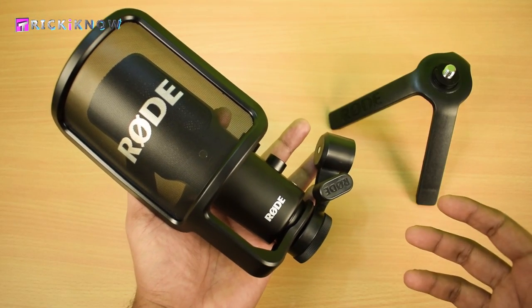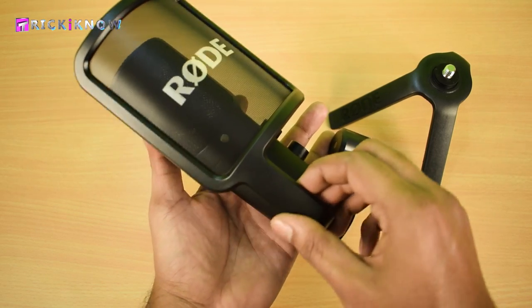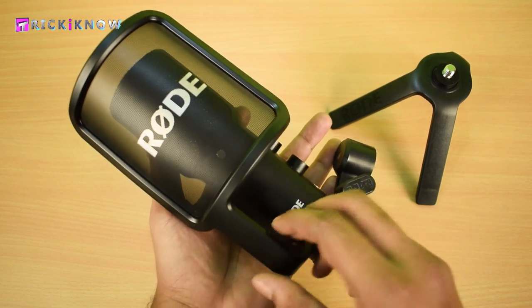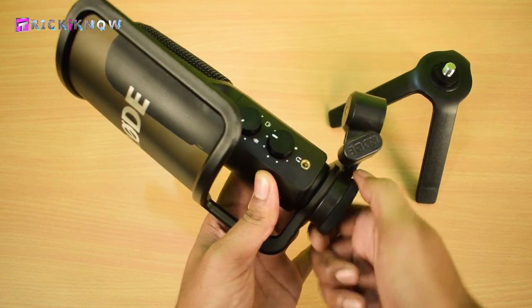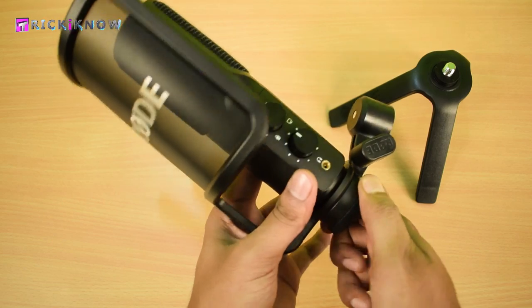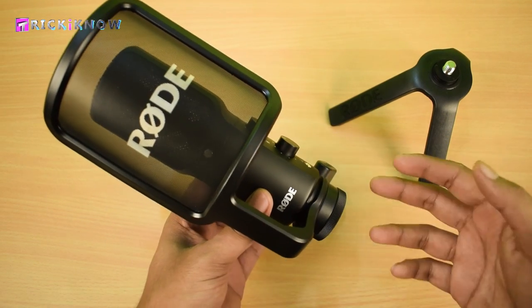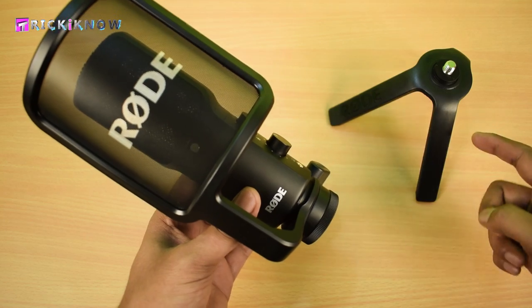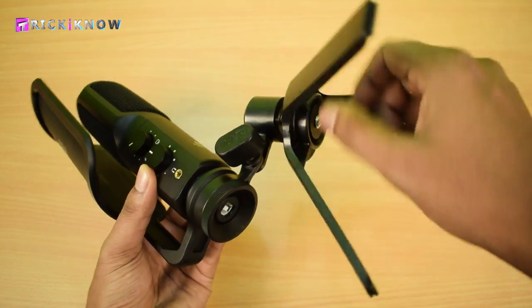Let's see how to set up this mic. Here you can see the pop filter is in a loose position — we have to tighten it. The mic base is also loose. You have to tighten them both with the mounting ring. Now it's time to install our tripod.